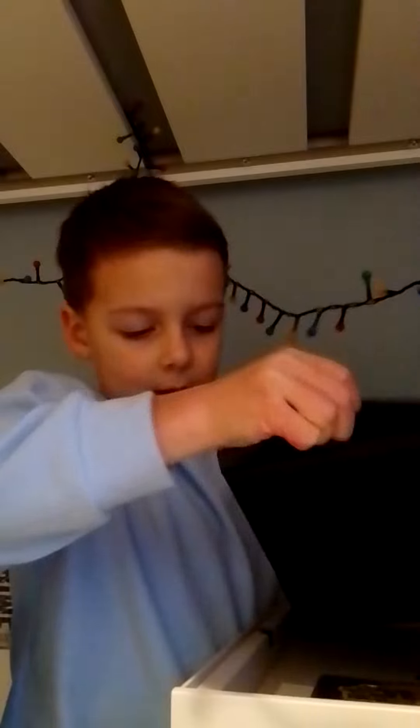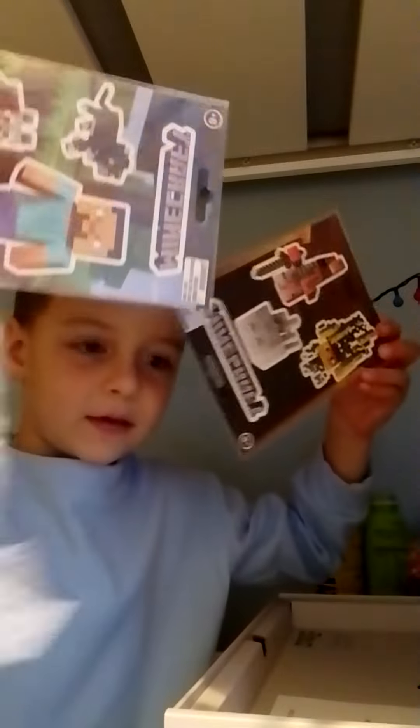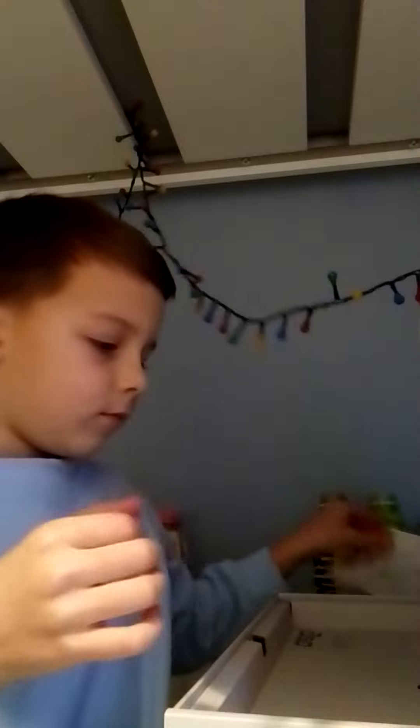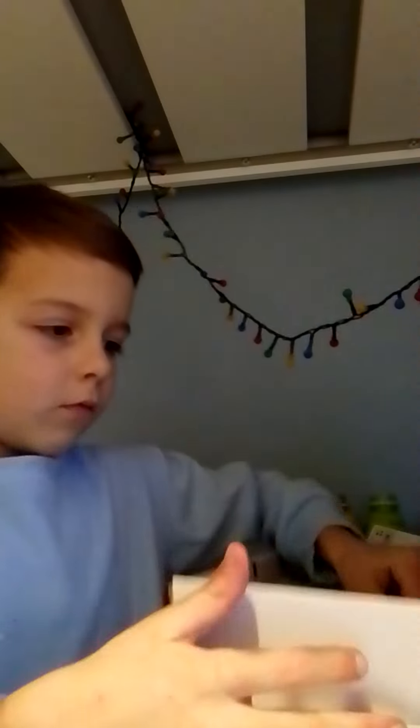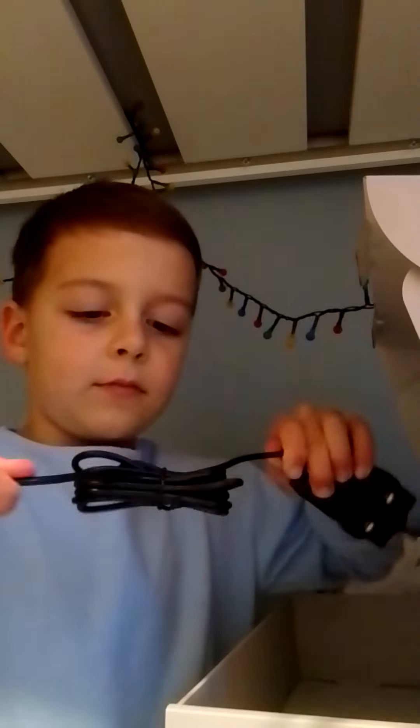So, it's got this really cool case with it. It's got some Minecraft stickers, a manual, so what else? And, of course, it's got a charger. And I think that's actually it. Bye.